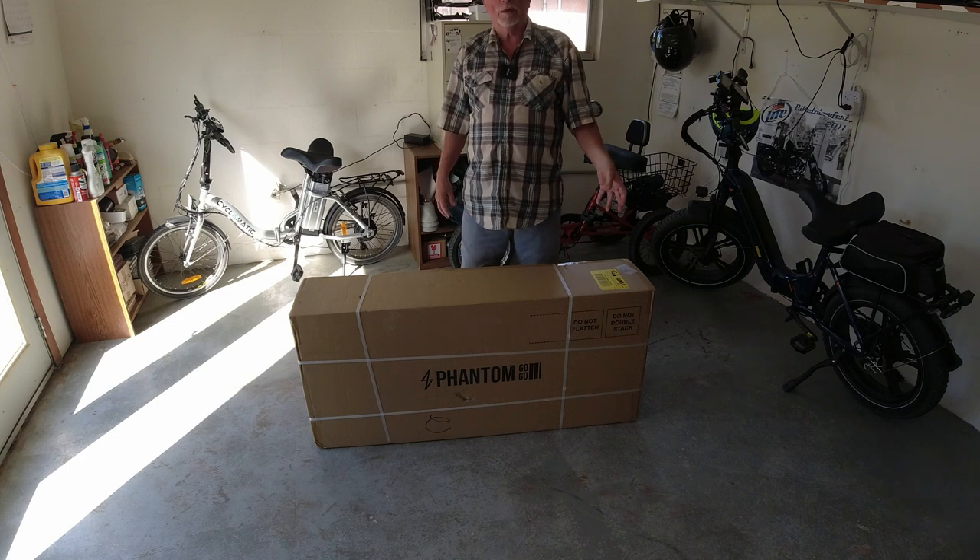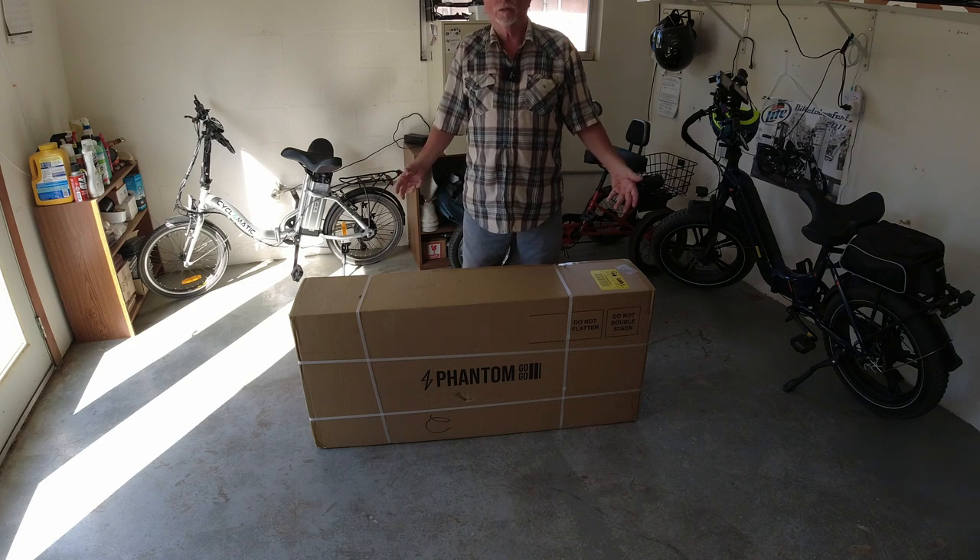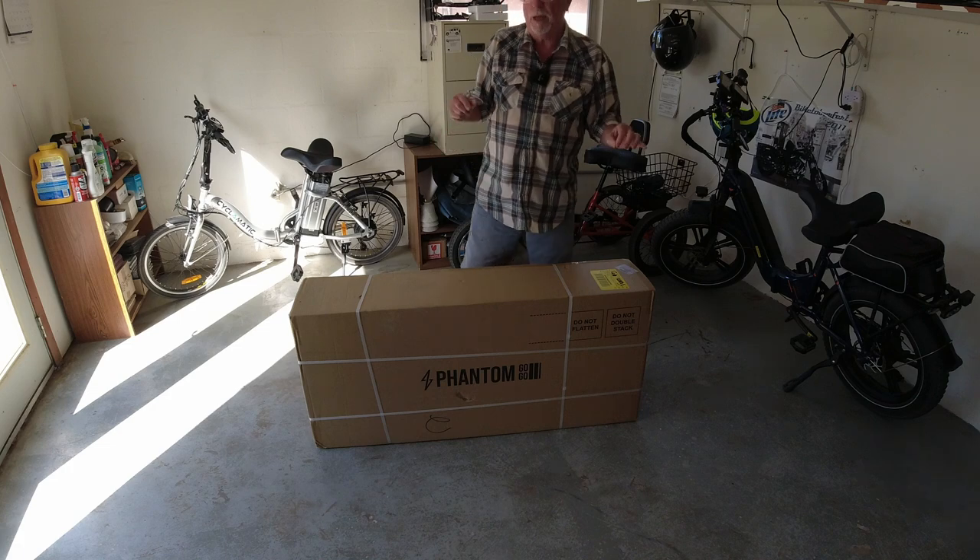So we're going to open it up, check it out, see what it is, but it should be fun. It's kind of like an e-bike, no pedals, and it'll go. So we're going to open this up and see what we have.